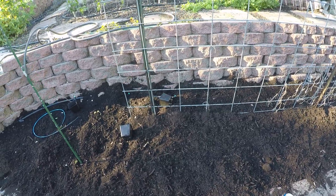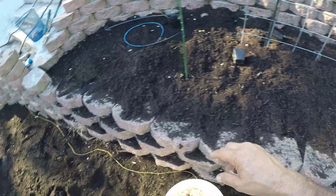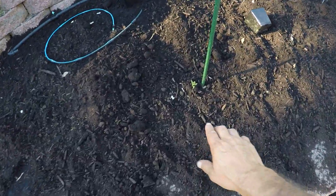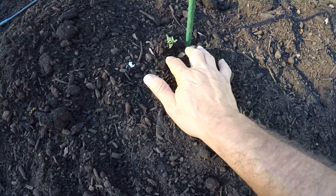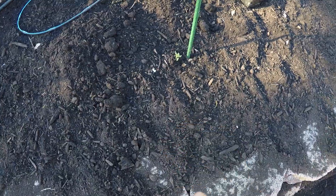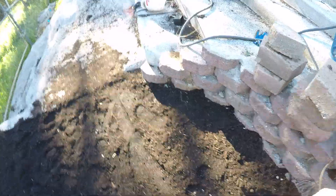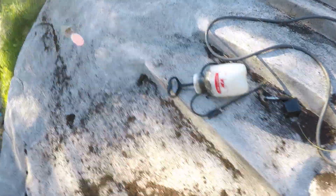So I just threw some to top this off and I found two random little tomato plants down here. I don't know what tomato plant I had down here last year, so I don't know what those are, but they're definitely tomato plants.